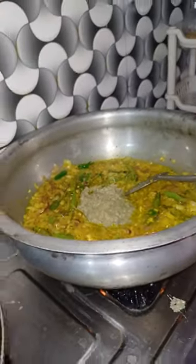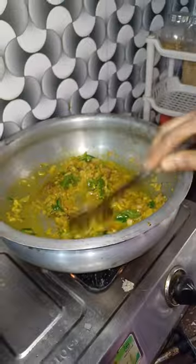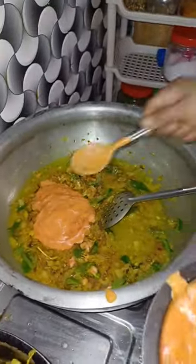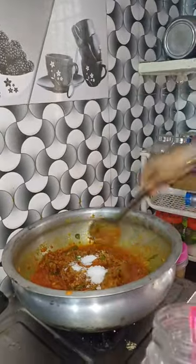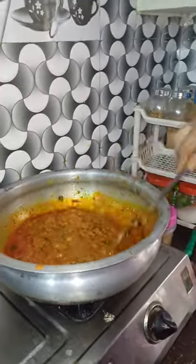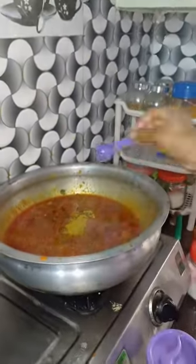First, we fry the onions. We fry the ginger garlic paste. We fry the tomatoes.